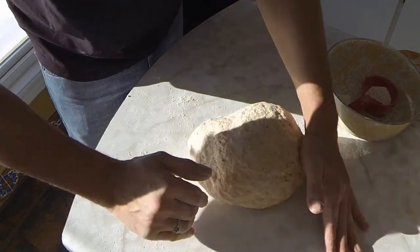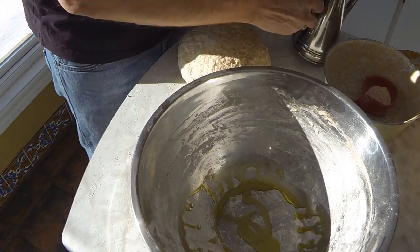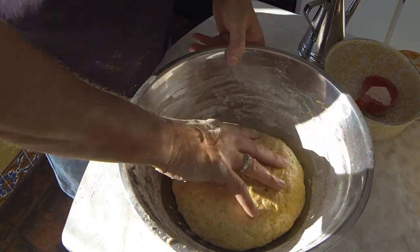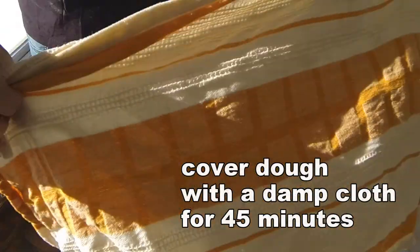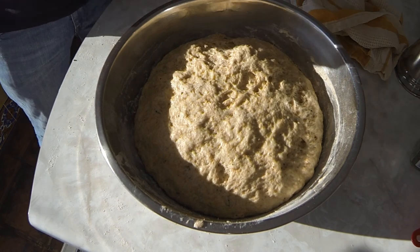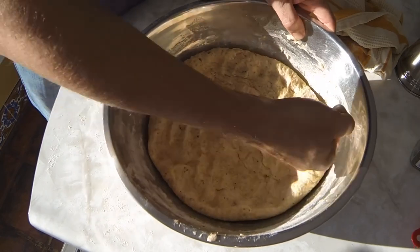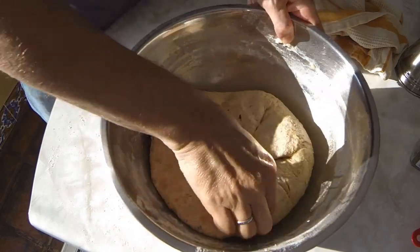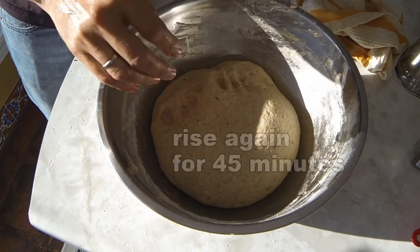That's feeling pretty nice right there. So that's after 45 minutes — we've got the rise, and there you have it. Now we're going to punch it down. Punch that down and pull the edges in, and we're going to leave that.